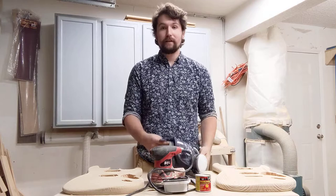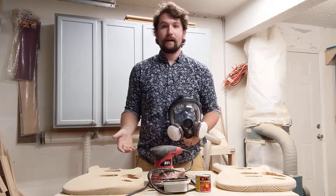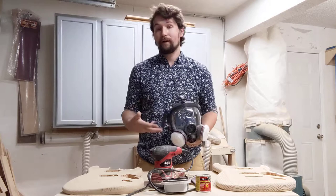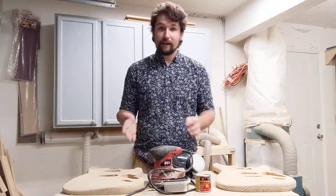Jillian was nice enough to get me this heavy duty gas mask for this project, and I cannot say enough good things about it. It really helps me feel safer and cleaner. Before, I would still end up blowing my nose afterwards with a little bit of dust. This totally prevents that. If you have access to a gas mask or a full face respirator, definitely go for it — you only get one pair of lungs, and over time wood dust will hurt you.